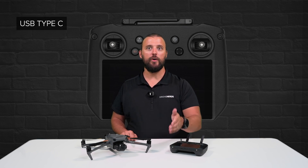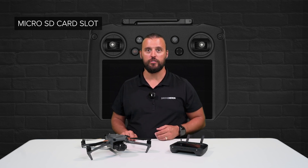It features a mini HDMI port for video output, an all-purpose USB Type-C port for charging, and a microSD card slot for storage.